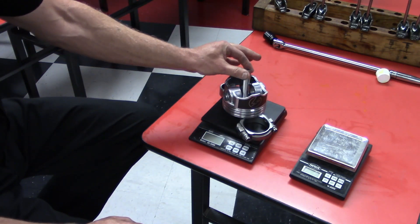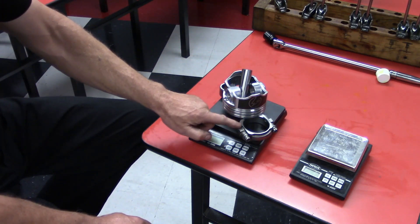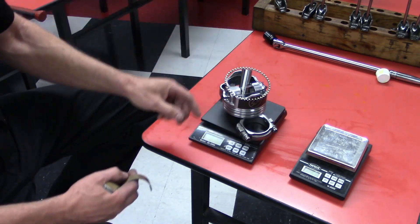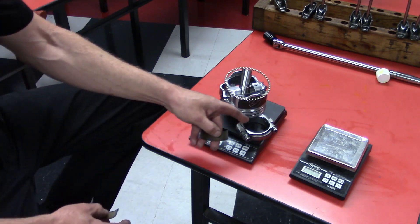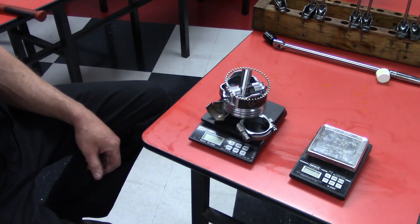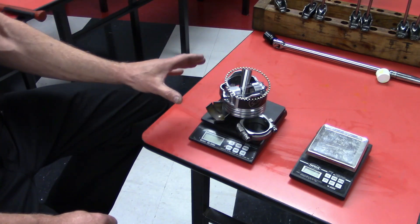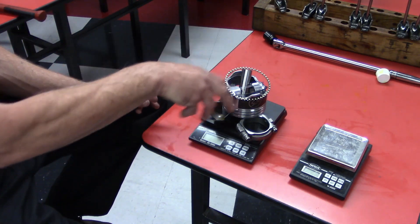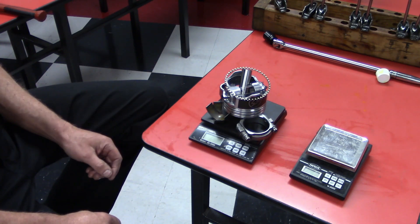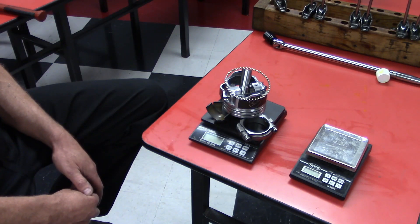Now that we have all of these components weighing the same, we add the pin, the piston, and the connecting rod together. We also add the rings that go with that piston, and since the rod bearings ride in the rotating assembly, we add those as well. This allows us to calculate our bob weight — the actual rotating weight on the crankshaft — which we use to set up the crankshaft in the balancing machine by stacking bob weights onto the journals to spin the crank.